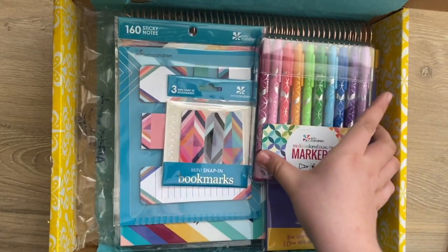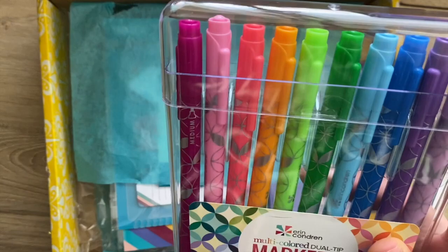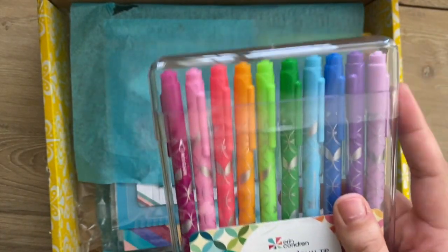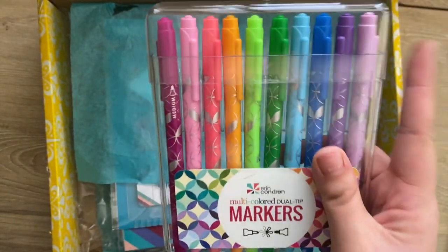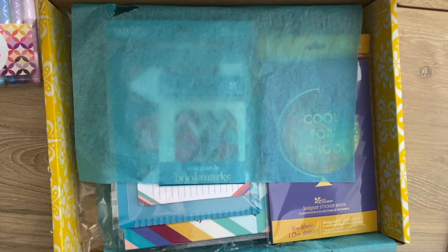Inside here there are a couple of options. So there are the multicolored dual tip markers — these are already on the Erin Condren website and are probably the best markers to have. I'll probably include these in the giveaway as well since I have so many. They're really nice to color code, especially in the teacher lesson planner.